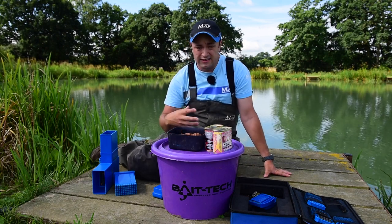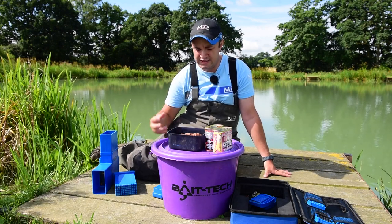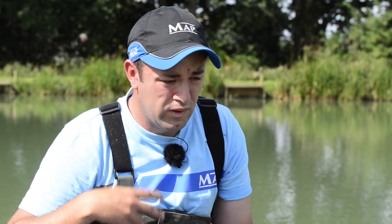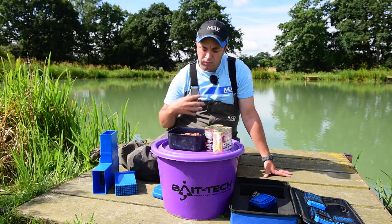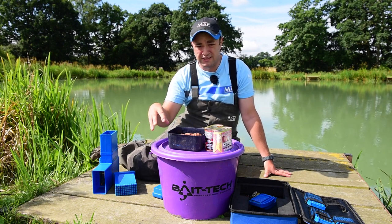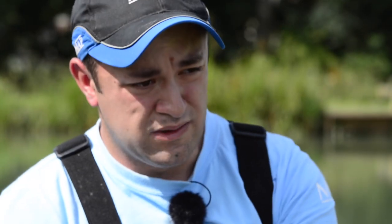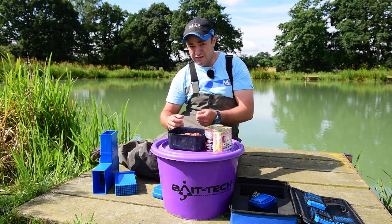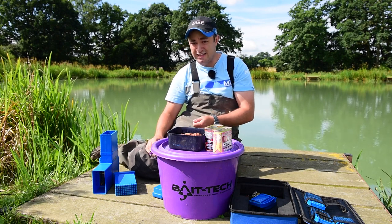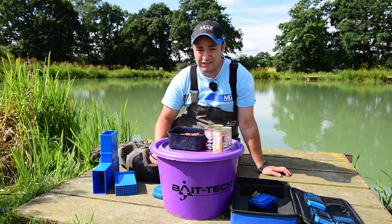When feeding meat, again it's similar to pellets — just small amounts, very often. Every 90 seconds or so, four to six cubes of meat all day long, and then hour by hour increase it. By the third hour you'll probably be feeding 15 pieces of meat regularly. Then when you go on it, again very small amounts, and when you hook a fish, chuck a large handful of bait over the top of it. When you're playing your fish, you're always looking to line the next one up — that's the key when fishing at five metres.